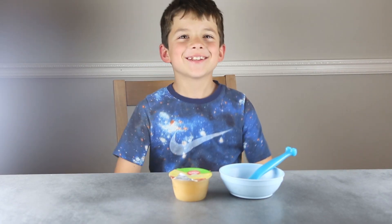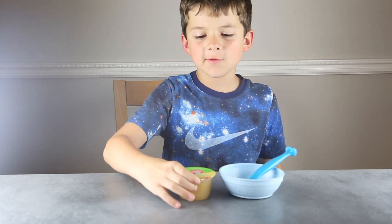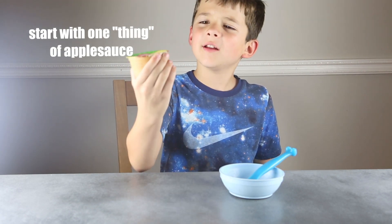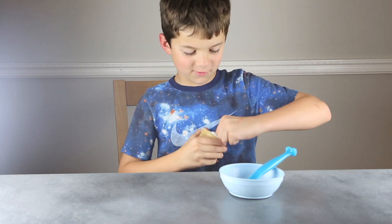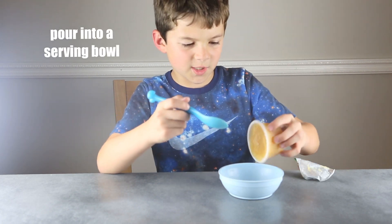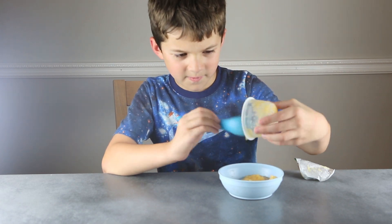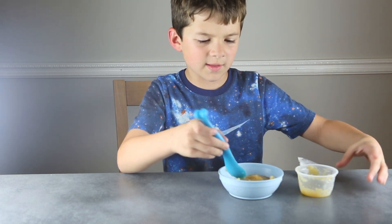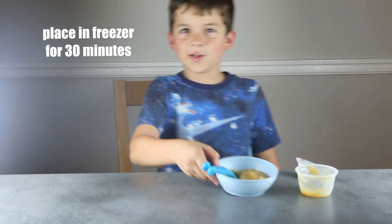Hi, I'm going to teach you how to make an apple slushie. First, you need to buy one thing of applesauce. Just peel the top off, then use a spoon to put it in a separate bowl if you need to. When you're all done doing that, all you need to do is put it in the freezer for 30 minutes.